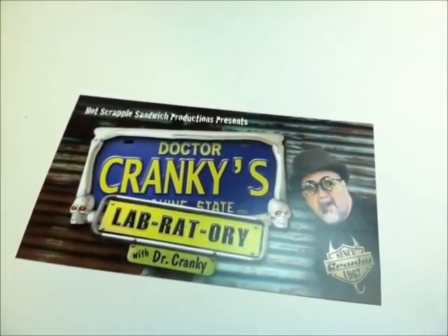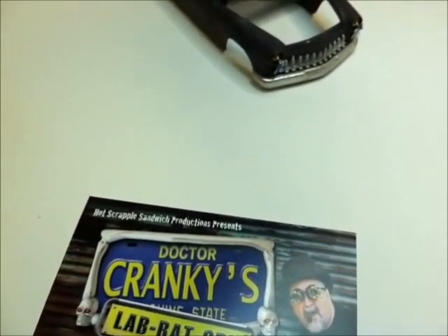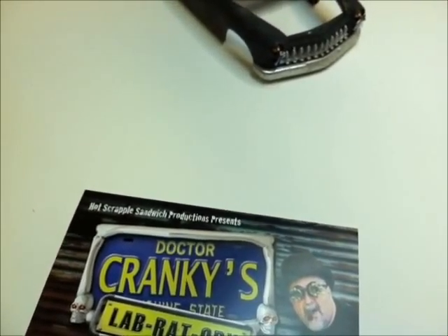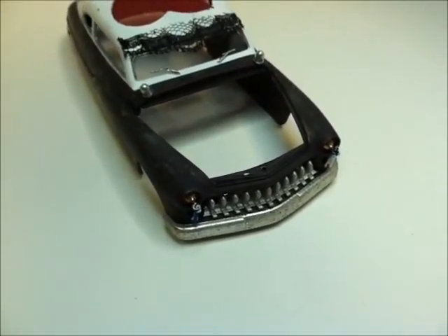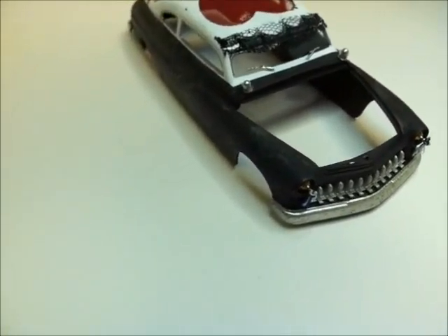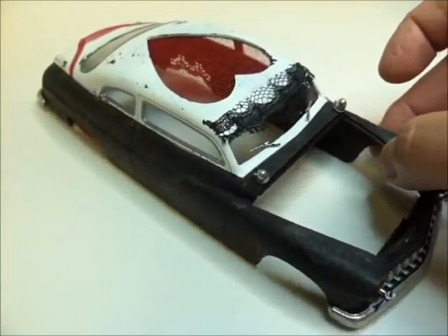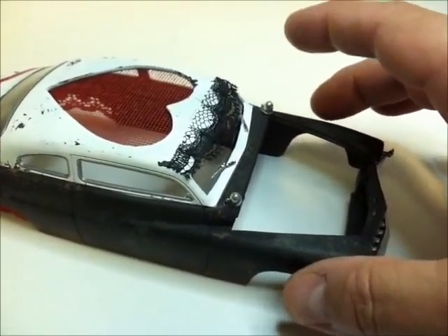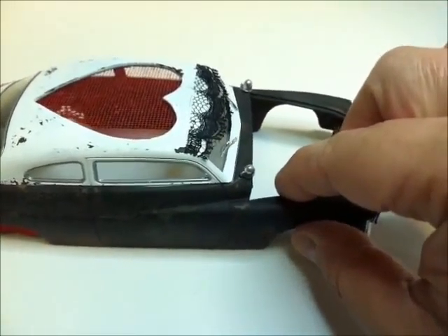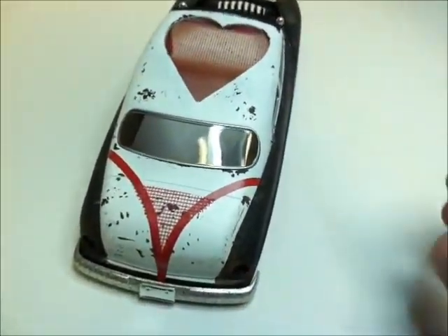Hey everybody, Dr. Cranky back with a very brief update on the build — I thought of a new name for it: it's gonna be called Striptease. And there it is. Those are the pasties — I added a lace visor, and the best part is yet to come. Get your burlesque music ready, here we go!